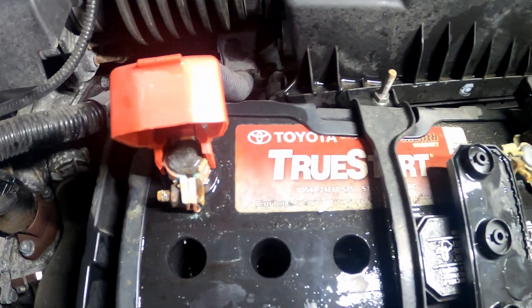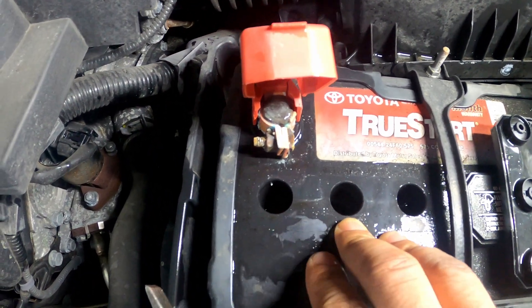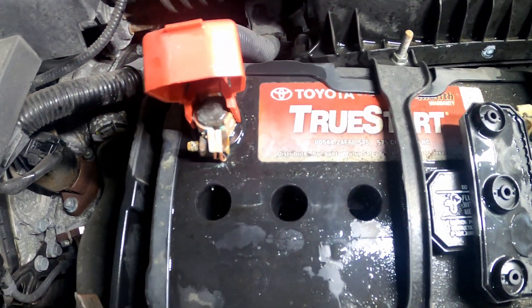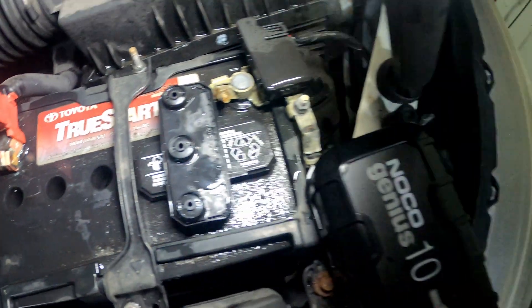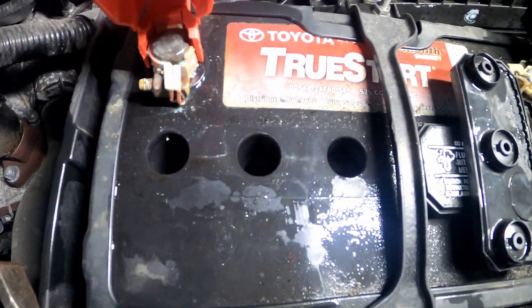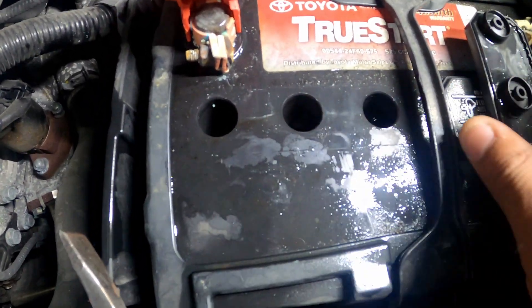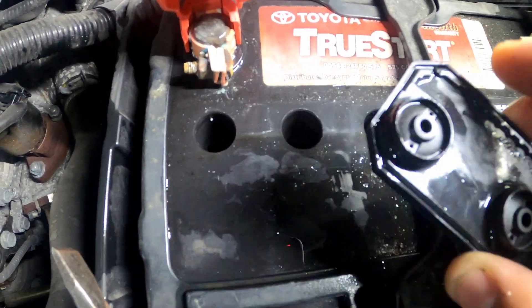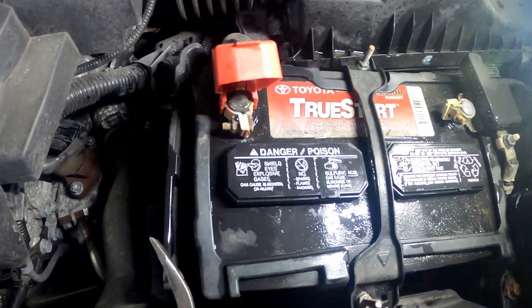So if you fill these back up with some distilled water, more than likely you will revive your battery. Then you can take a maintainer like this, which will obviously assist you in reviving your battery. When you fill it up, just fill it to the bottom of these ports, then close it back up.